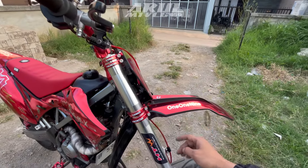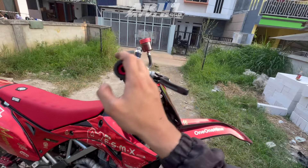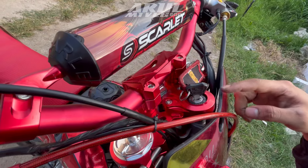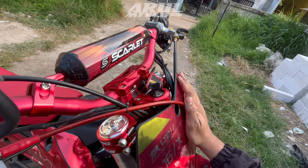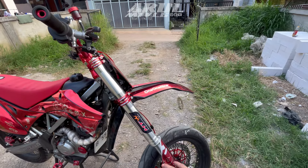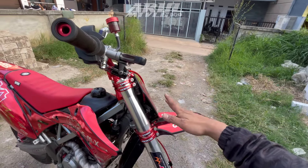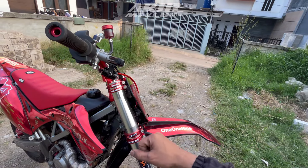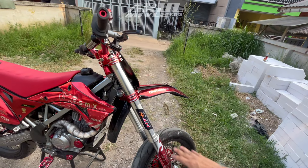MGV Delkevic itu ada model HT, Triple Clamp, cakep modelnya. Bedanya kalau HT pure buat KTM itu tidak ada dudukan kunci kontak. Tapi kalau MGV atau Delkevic yang model HT ini ada dudukan kunci kontak, jadi sudah bisa kunci stang. Jadi tidak perlu repot bikin dudukan kunci kontak sama dudukan lampu. Kalau pakai pure HT buat KTM harus menyesuaikan di bagian komstir. Kalau yang model MGV HT ini PNP buat KLX, CRF, sama WR, komstir sudah PNP, dudukan kunci kontak PNP, tinggal pasang aja.